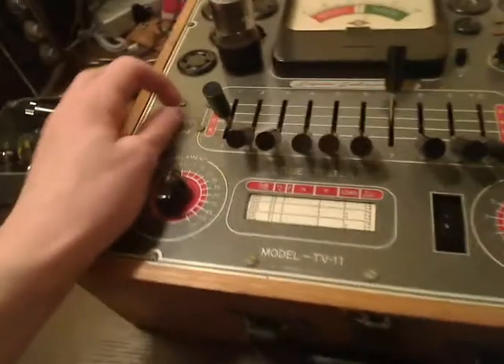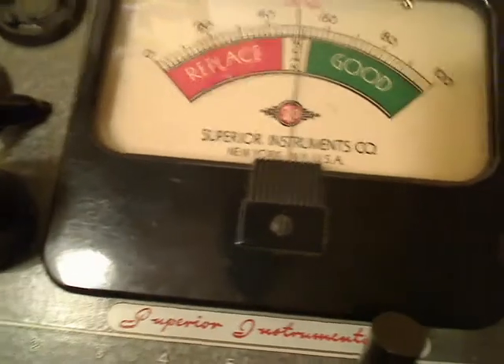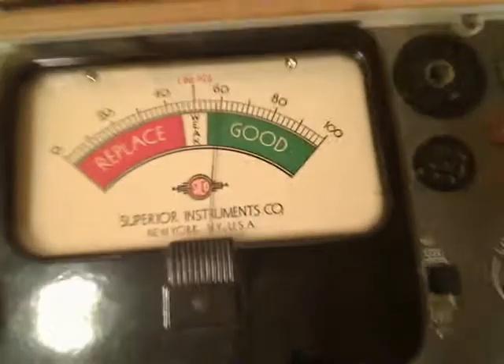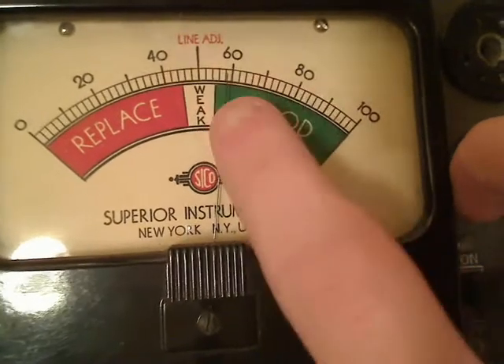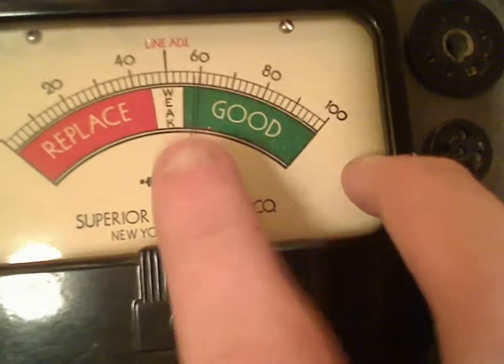Now we're going to flip it back up to general emission. I almost forgot to do the line adjust, because that can affect the reading. So we need to go back to line and adjust our line voltage right to the line adjust part of the meter. Now we will read general emission. It's showing us that our tube is good, but it's a little bit weaker than the 35Z5 — but it's still a good tube. It's barely in the green there. So this tube has definitely had some hours on it, but it is a good tube.